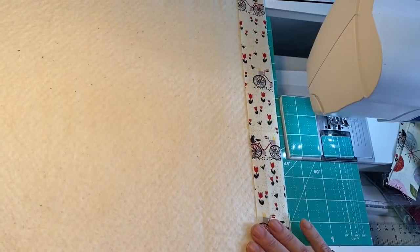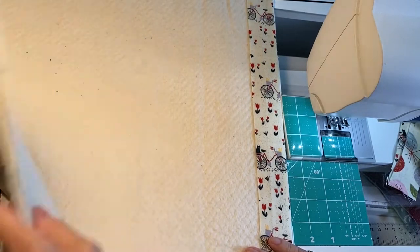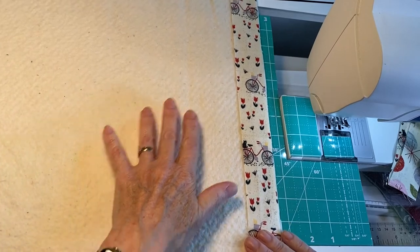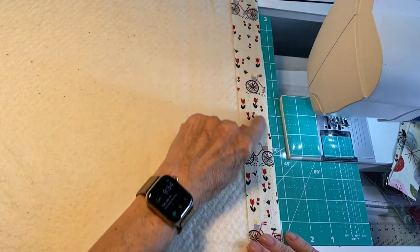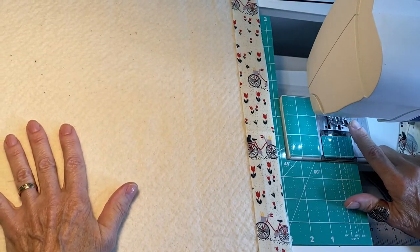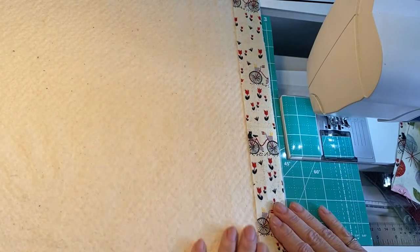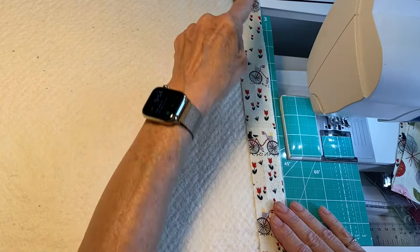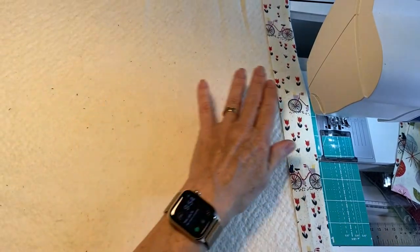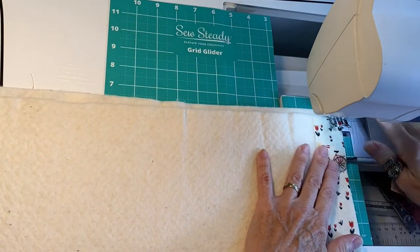I've turned my piece over — the backing is set down right side down because that'll be your lining or the back of your potholders. You take your first strip and you're just going to sew it down along the outside edge using a nice quarter inch seam. I recommend using a walking foot if you've got it because it keeps the strips from working their way down.